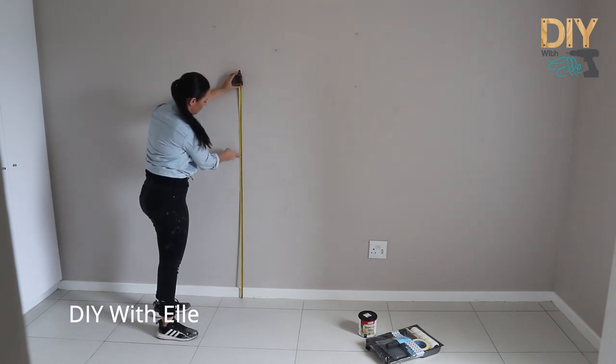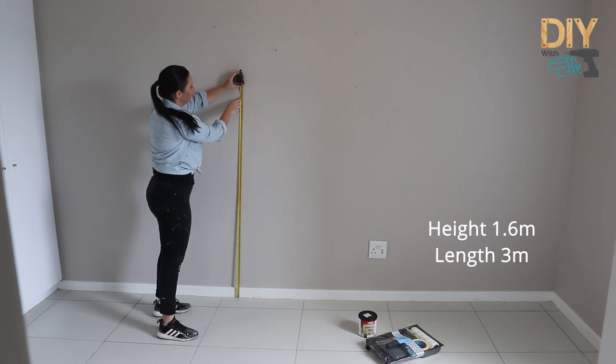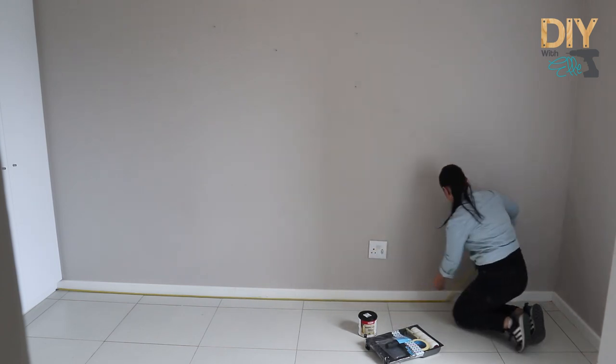Before you do anything, you need to measure the space. What I'm doing here is just measuring the height and the width of my painted headboard. I want to make sure that it highlights the bed as well as the furniture.